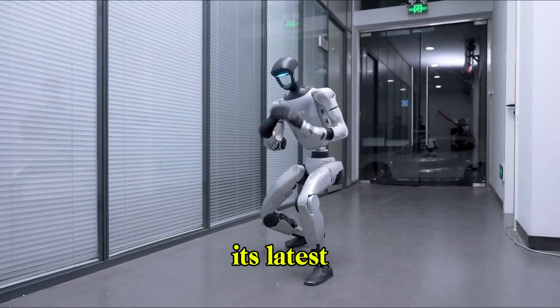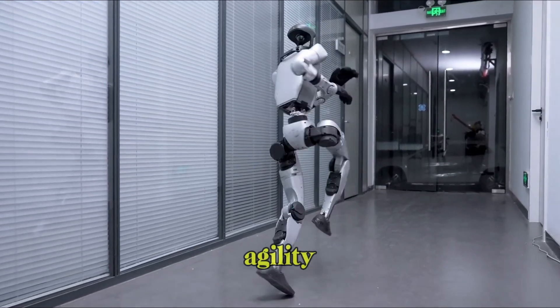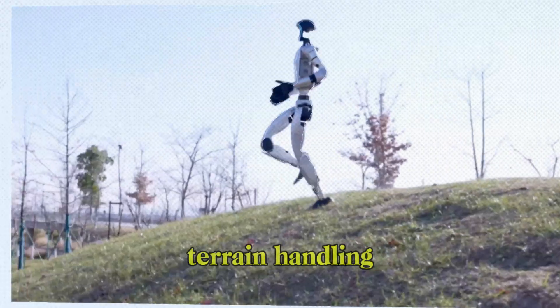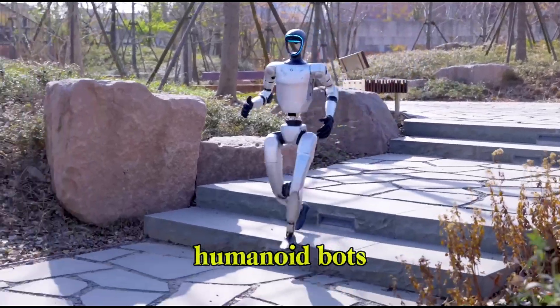Now, with its latest upgrade, Unitree is showcasing some serious improvements in agility, responsiveness, and terrain handling that make the G1 stand out in a rapidly growing field of humanoid bots.